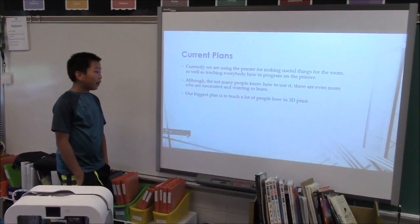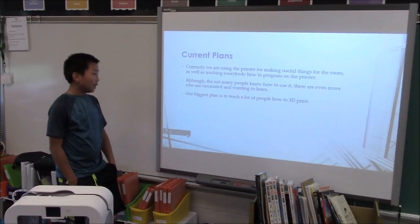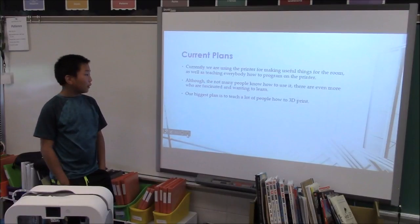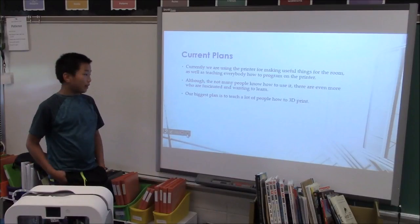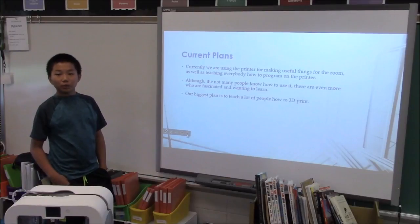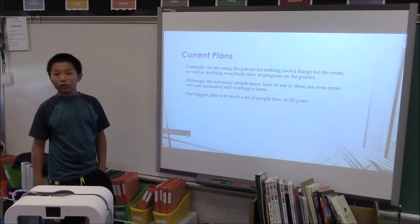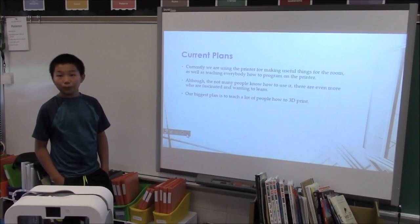Not many people know how to use the 3D printer, but there are even more who are fascinated and wanting to learn. Only a few people know what it is and how to use it, but the people who know what it is really want to learn. Our biggest plan is to teach a lot more people how to 3D print using our printer.